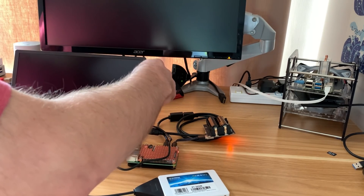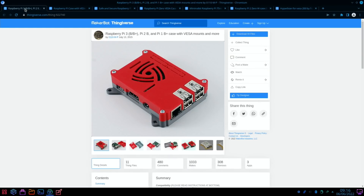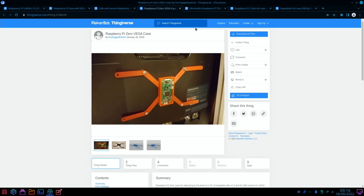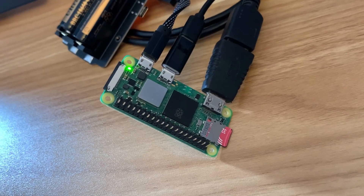If we use something connected to the VESA mounts on the back, there are plenty of 3D print options on Thingiverse — such as this one for a Raspberry Pi 3, 2B, and 1B. The VESA mounts are on the sides and there are loads of different variations, some nice and slim. You just need to work out a way of putting the battery on there with some short cables. There are also options for the Pi Zero.